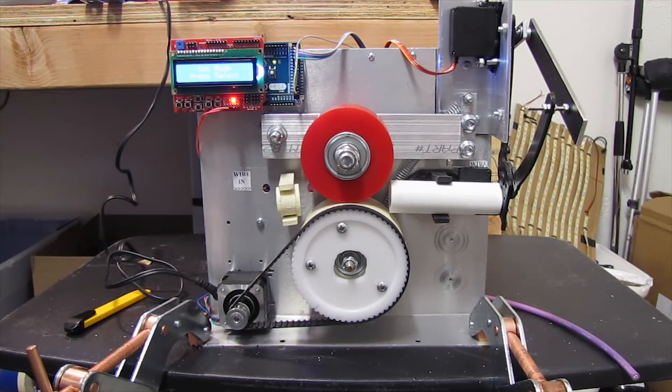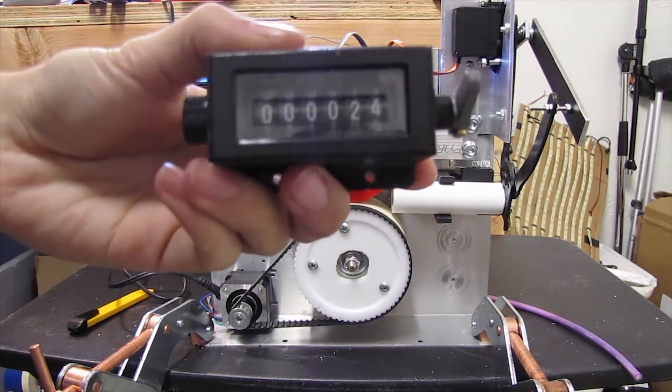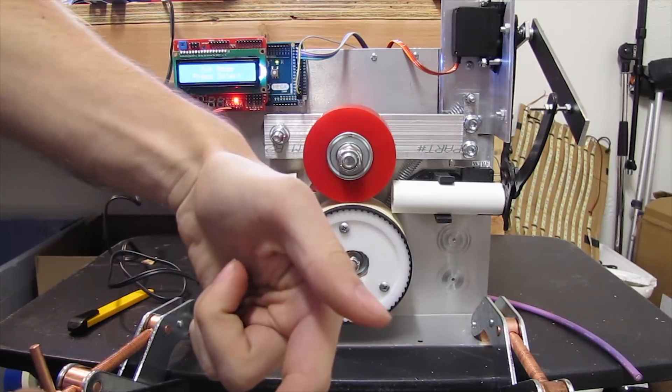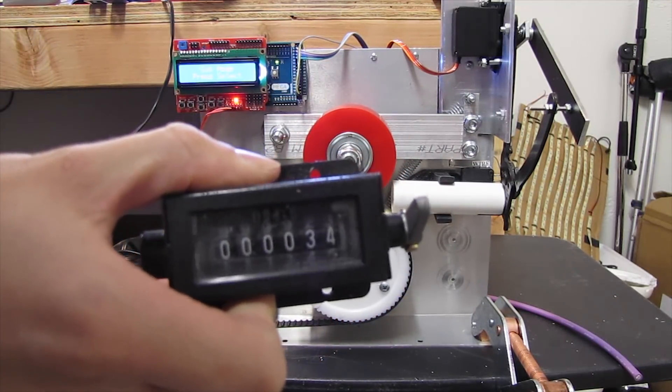It was okay. It was designed to measure cables manually. The original cutter had this manual counter on it. This wheel actually had a little finger that would come by and flip this bar up, and you'd measure it in feet manually every time.